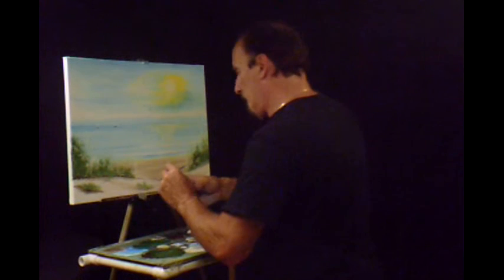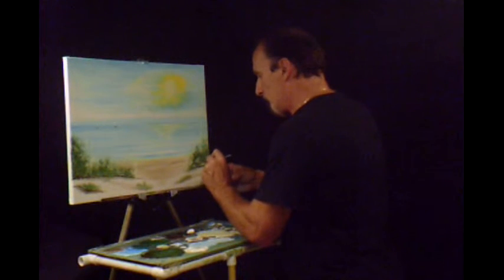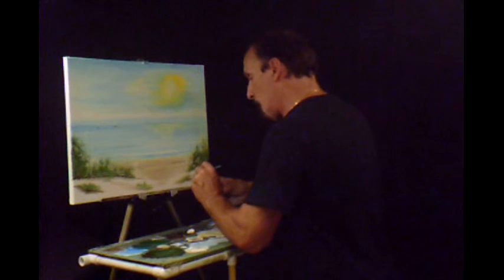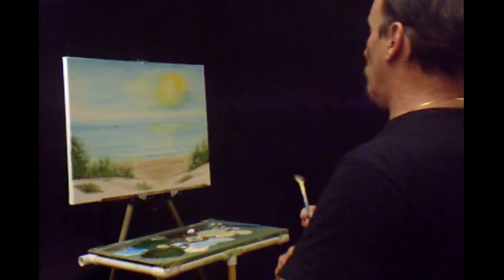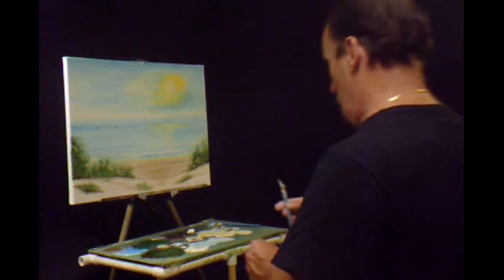I think it might be a little darker — the way the sun might be hitting it. Just like that.